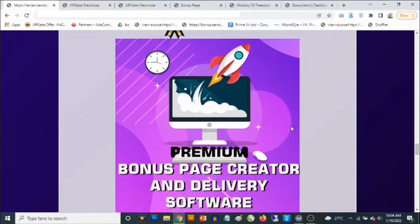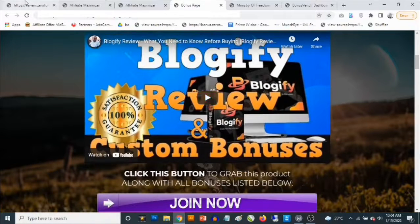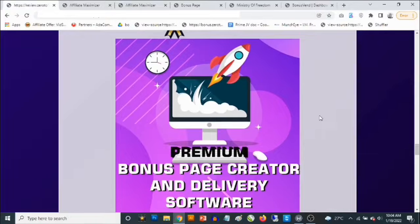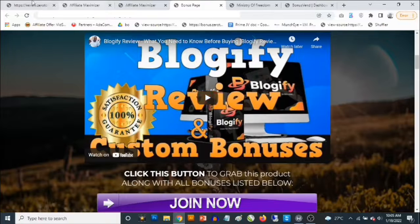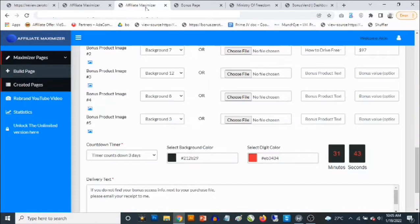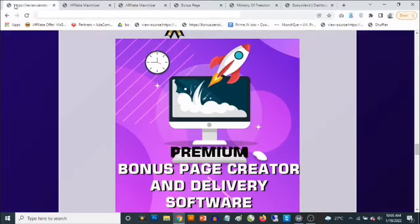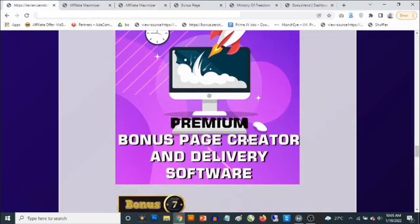Bonus number six: I'm going to give you access to my own premium bonus page creator software, along with done-for-you bonuses. I'm not sure Affiliate Maximizer comes with done-for-you bonuses, but I'm giving you access to my own cloud-based software with done-for-you bonuses you can include. You can use any of my review videos — I'll give you access to my own bonuses for the product you're reviewing. You can supply my bonuses to anyone who purchases through your link. You'll get done-for-you bonuses, done-for-you graphics, and automatic delivery.